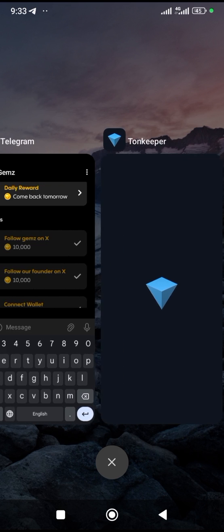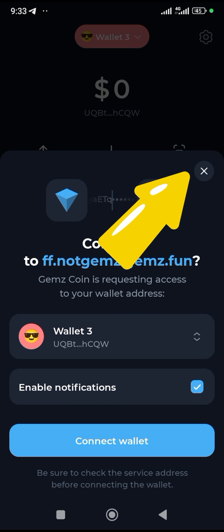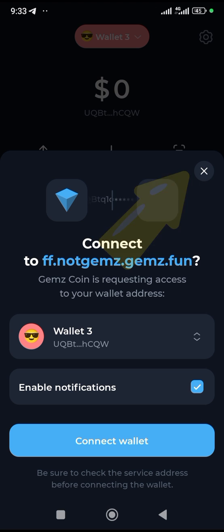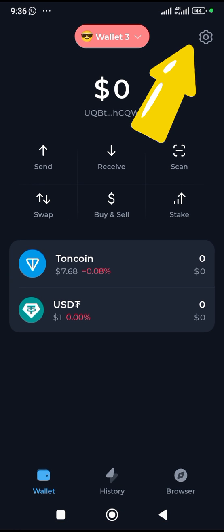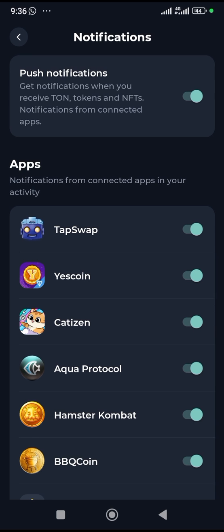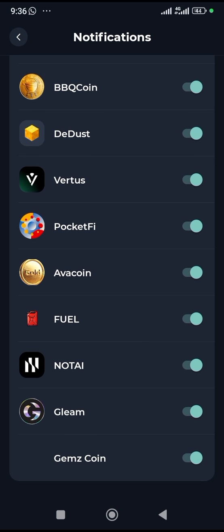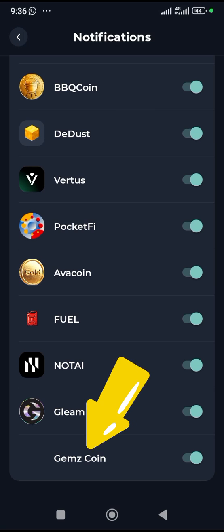What you need to do is cancel it, then come over to the settings up here. Click on this X to cancel it. Come over to this settings icon up here, click on it, then come over to Notifications and click on it. I'm going to show you that it is connected to your Tonkeeper — you can see the Gems coin has been connected.